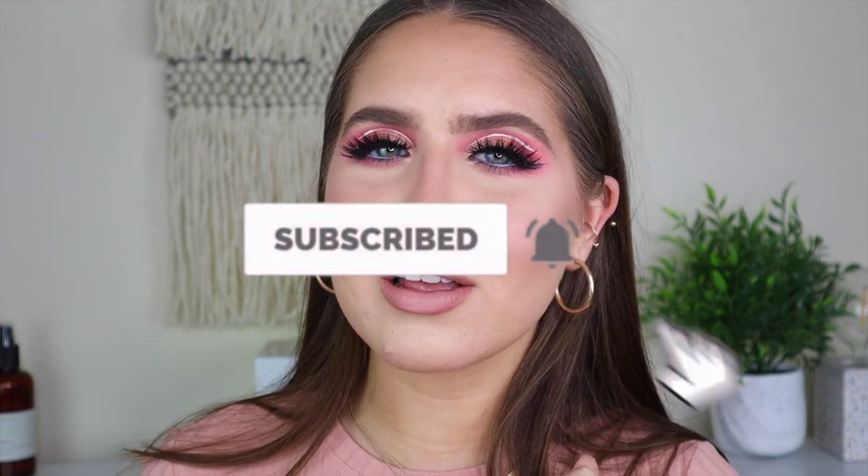Alright guys, thank you so much for watching today's video. I really hope you enjoyed this full glam hot pink moment. If you like makeup tutorials like this, please let me know down in the comments — I would love to do more. Maybe we can even do a color series with different looks and different colors. If you did like today's video, please give it a thumbs up — I really appreciate it and it helps me out a lot. If you haven't already, go ahead and hit that subscribe button and the notification bell so you can be notified every time I post. Alright guys, that's it for today's video and I'll see you Wednesday. Bye guys!